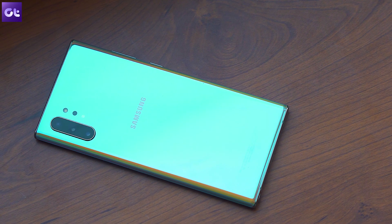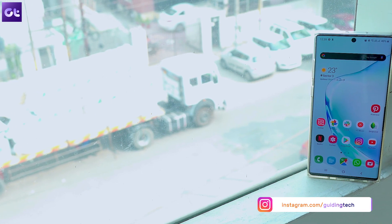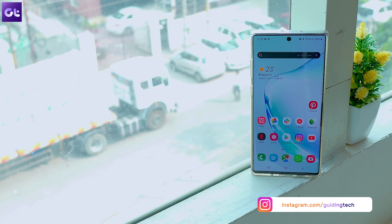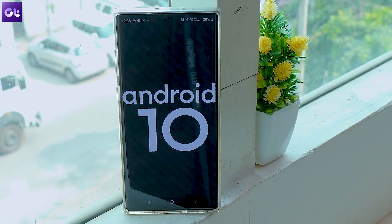To kick things off, let's first talk about all the new features in One UI 2.0. We're going to skip the Android 10 features you already know about and head straight to the features Samsung has added on top of Android 10.